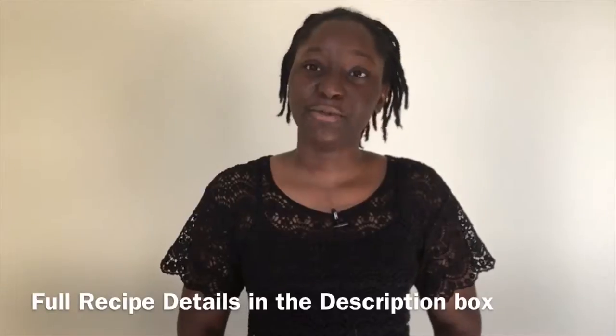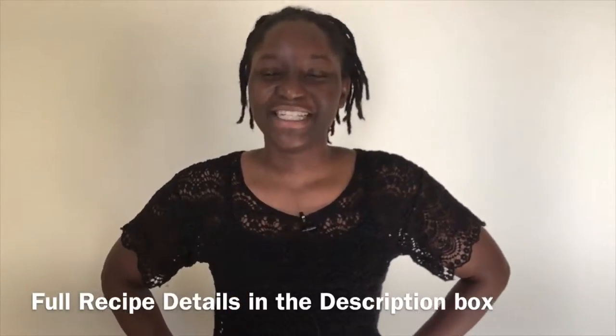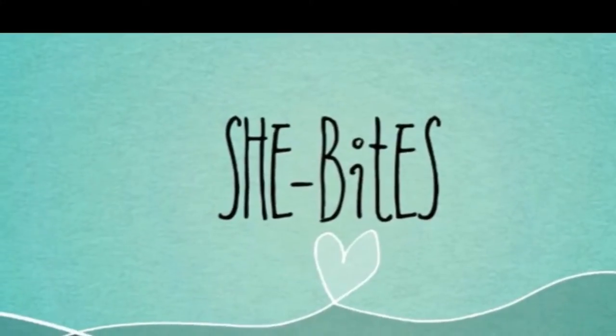I hope you enjoy this recipe. I hope you share it with your family and friends and I hope you try it out this Christmas and New Year. Thank you for watching guys. Bye.